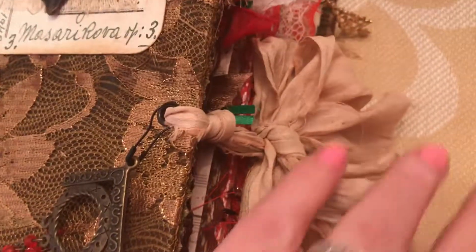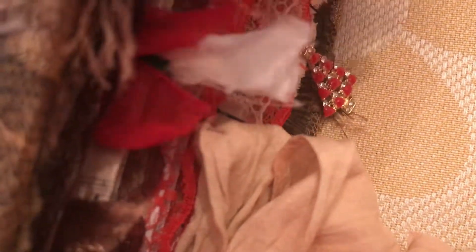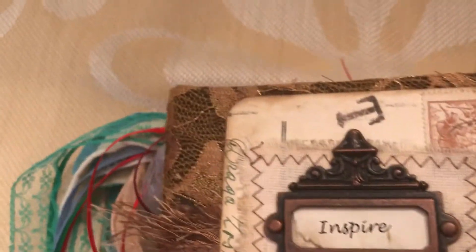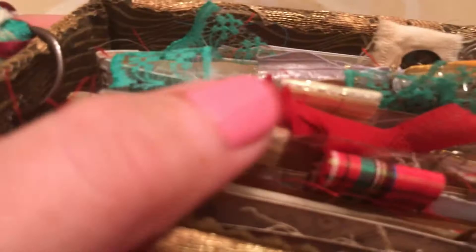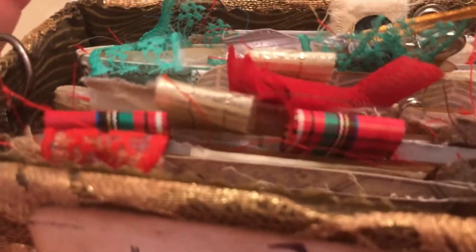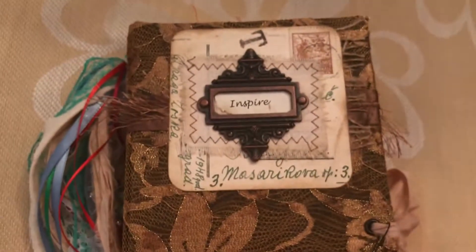The closure is a sari silk in beige, and inside we have lots of ribbons and different charms on the sides as well, anything to do with Christmas. Over here on the top also lots of yummy fluff on top with ribbons and so on, just to enjoy a little bit more of these colors.